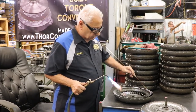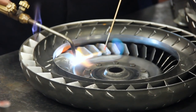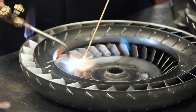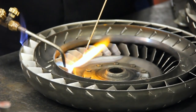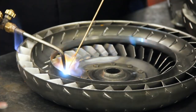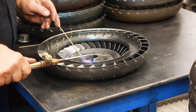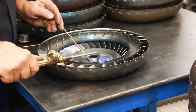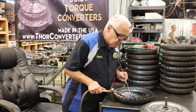The converter gets pretty hot so I actually use the rod to move it around to get to the next blade. The magic in doing this is keeping the torch moving all the time. You don't want to hold it in one spot because if you do, you'll burn right through the blades.